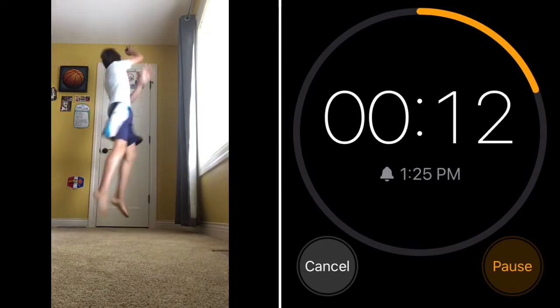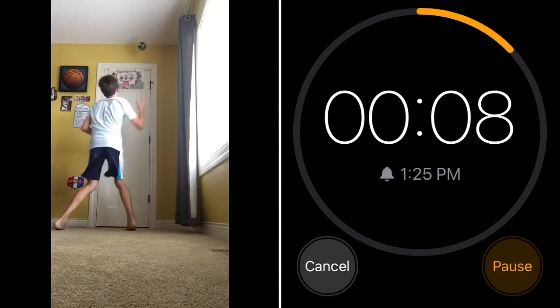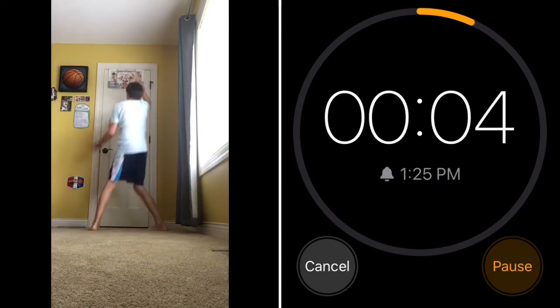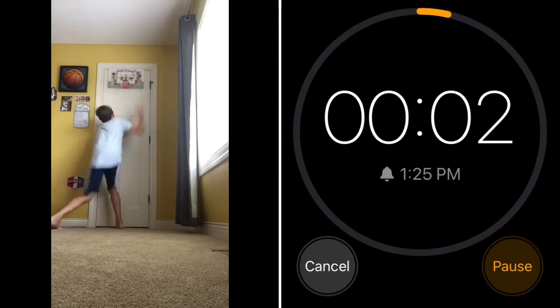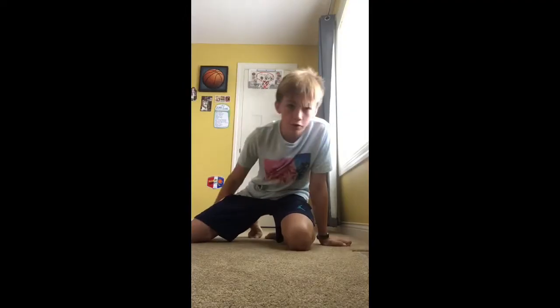Twenty-four. Twenty-five. That's a new world record.